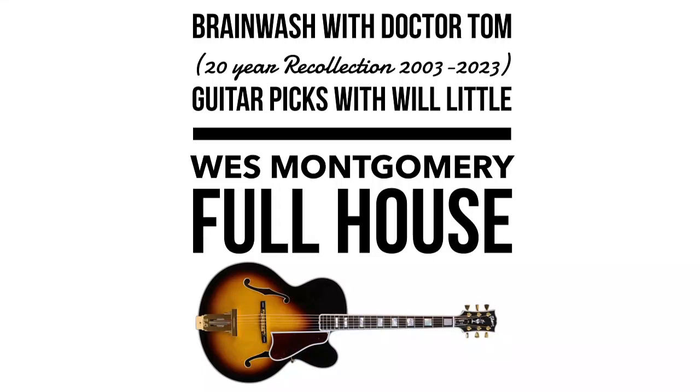It's Brainwash with Dr. Tom and Guitar Picks with Will Little. Wes Montgomery, Full House. Wes Montgomery, like I said earlier with John Schofield, big jazz influence, plays the hollow body.